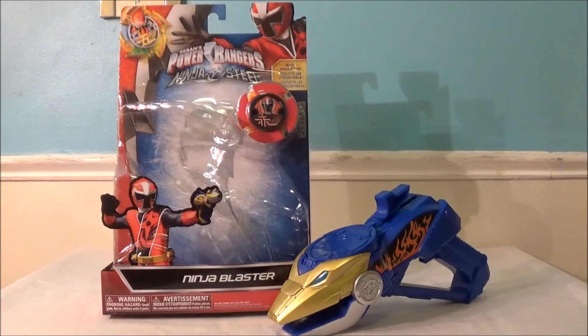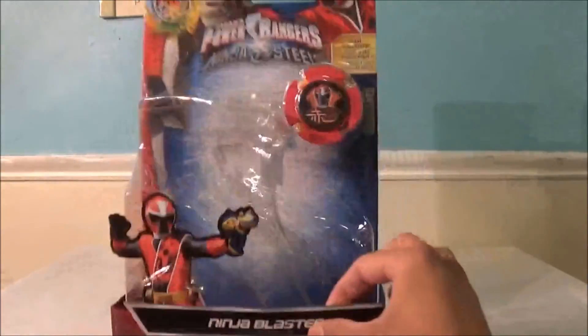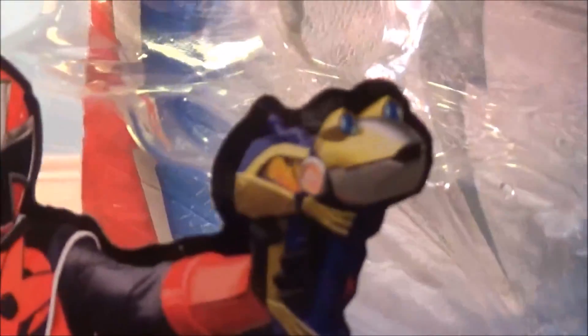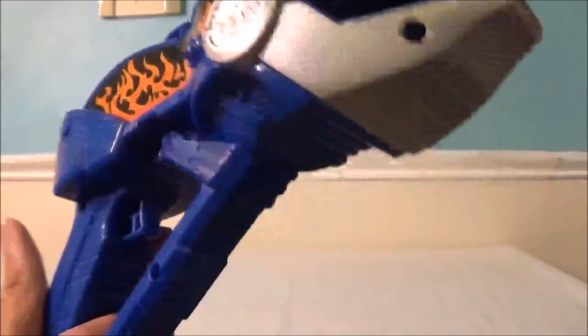If you guys remember, in Ninninger — the Japanese version of Ninja Steel, Shuriken Sentai Ninninger — the Ninningers used a frog gun, and this is our version of it. It actually looks very different. The Red Ranger is holding the Japanese version in a promotional picture, and you can sort of notice the difference. The Japanese version was called the Gama Gama Ju or something like that — it was supposed to represent a frog — and you can see the frog shape. There's also some paint missing, but it looks very different from the Japanese version.